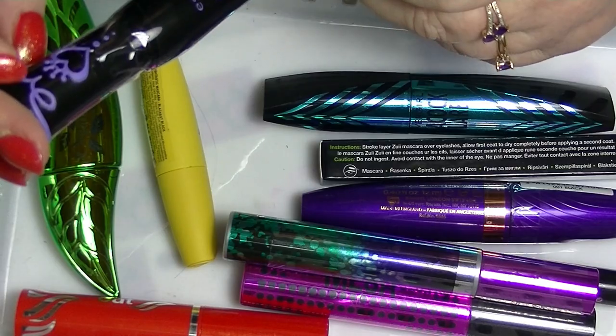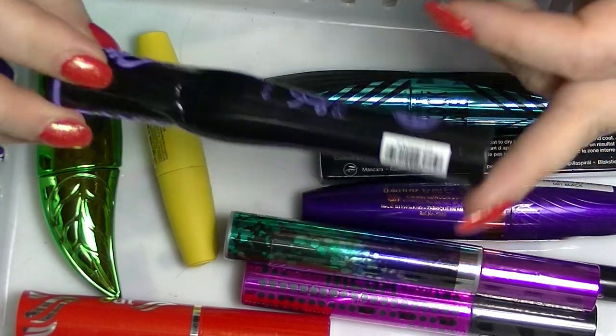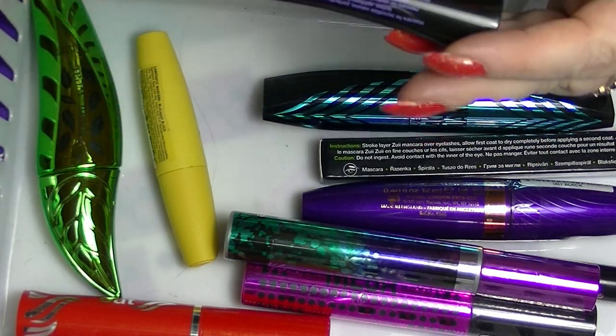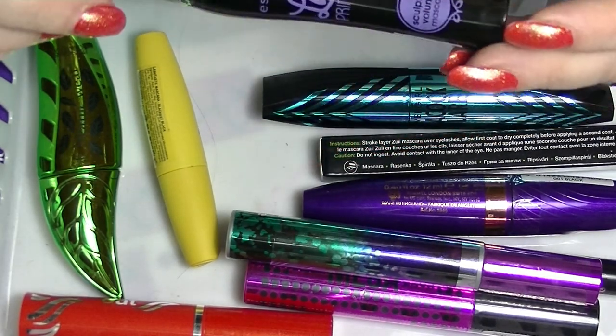I have another Essence Lash Princess, the purple one. I don't know if that's the right one to get — that's just the one that I got. I'm assuming it's black; it doesn't actually have a colour on it.